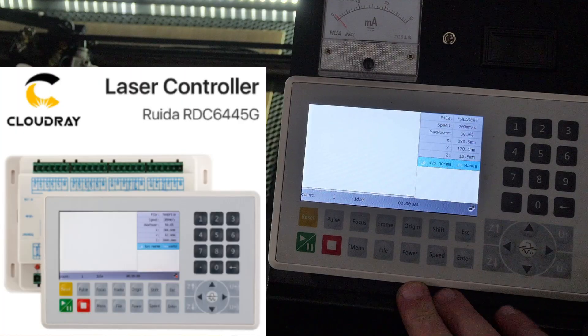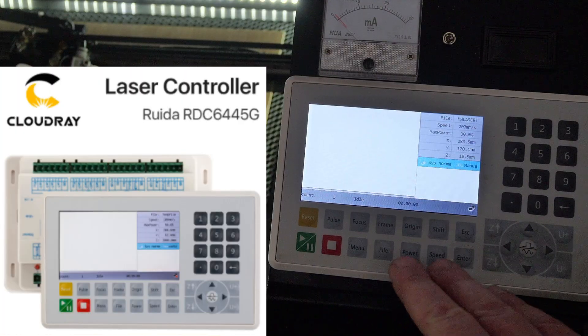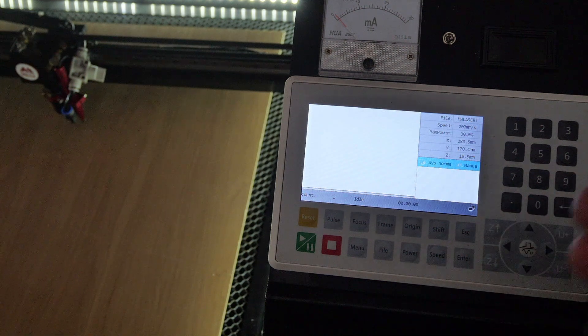It's a little hard to explain, so let's get down to the RDC 6445G controller and I'll show you a demonstration of how to set it up and how it works. After that I'll show you the RDC 6432G controller from CloudRay and show you how to change the settings for multiple origins on that one as well.